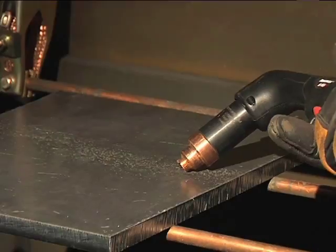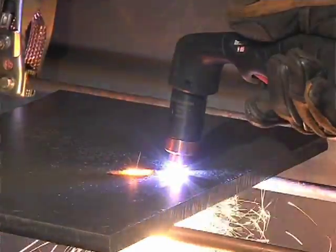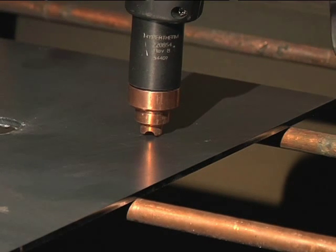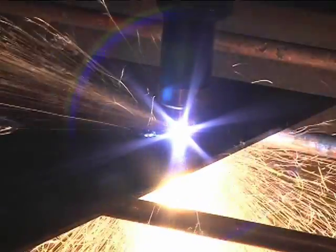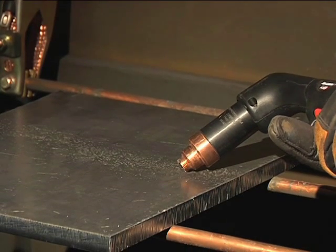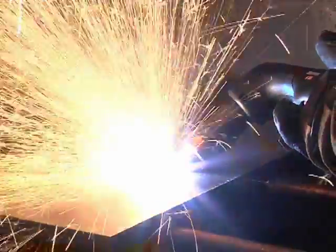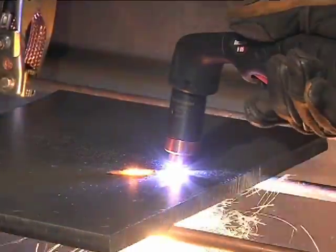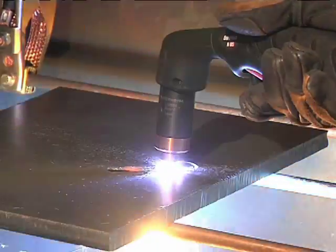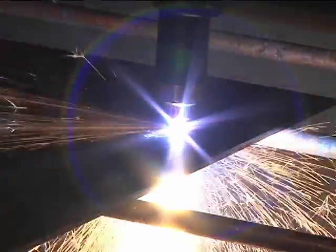Depending on the thickness of the metal being pierced and the system used, there are two methods of piercing. If piercing thin metal, hold the torch perpendicular to the workpiece and pull the trigger to transfer the arc. If piercing thick metal, hold the torch at an angle so that the nozzle is within 1 1/8 inch or 3.2 millimeters from the workpiece. Pull the trigger to start the arc, then slowly rotate the torch to an upright position. In both methods, when the sparks are exiting from the bottom of the workpiece, the metal has been pierced, and cutting can begin.